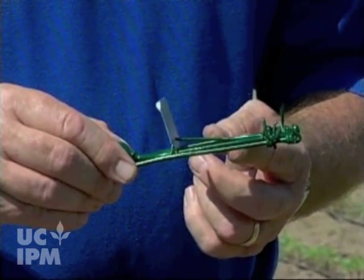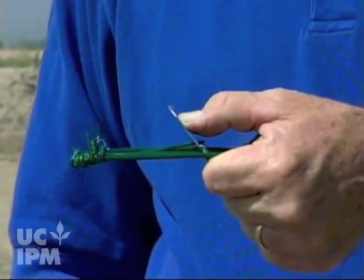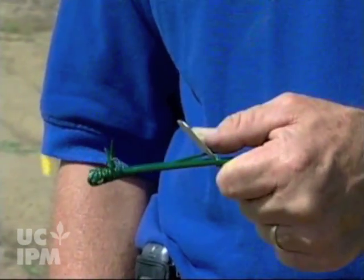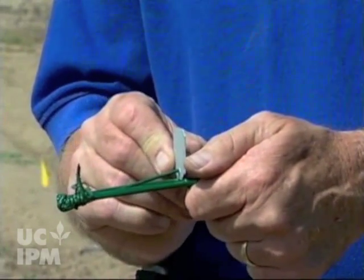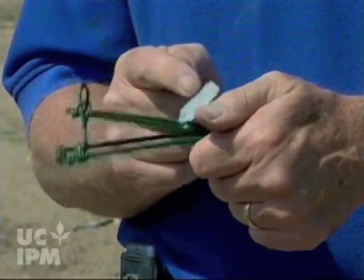One of the things you can do, once your trap is set, you can push this forward with your thumb — now everything's safe. The trap is set in the tunnel. Once it's set in the tunnel and you have it just where you want it, then you need to pull this back so that it's just a hair trigger.